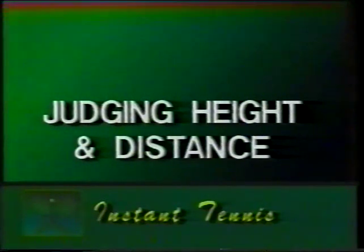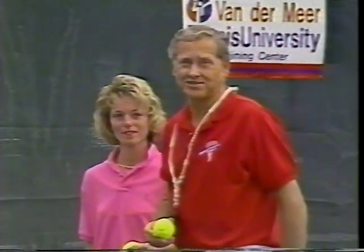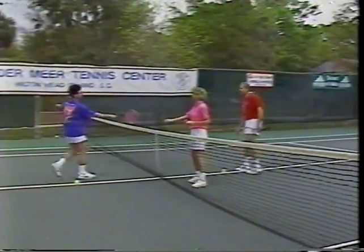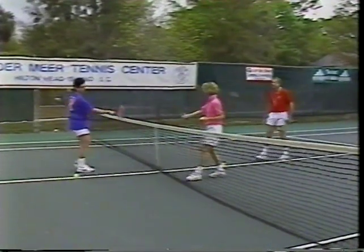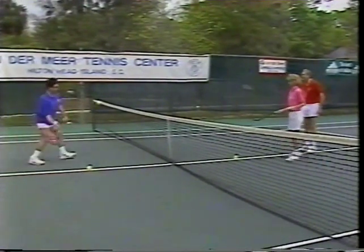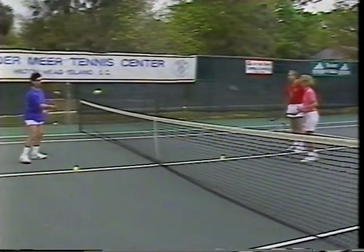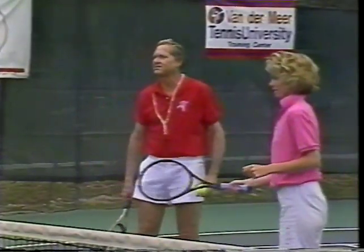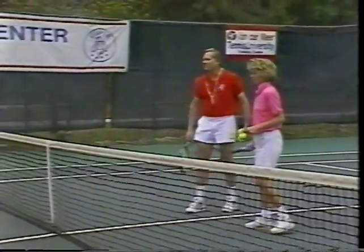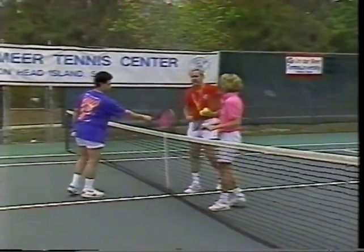Move to opposite sides of the net to begin judging height as well as distance. Now we're going to add some height to the exercise. Kate, here's your target ball. Rich, put your target ball down, and do the kiss-kiss thing again from the side — so you're angled properly to the ball. Back up, and now try to hit each other's target ball. Now let's take away the target balls — the net's your only barrier. Remember the kiss-kiss first — it's a very important part; otherwise you tend to stand opposite each other instead of having rackets opposite each other.